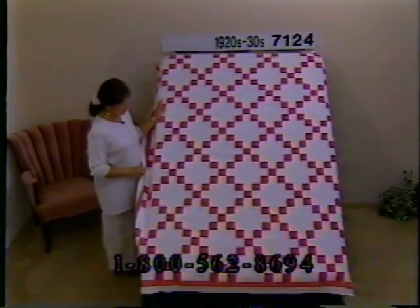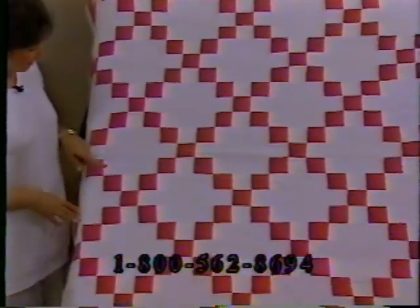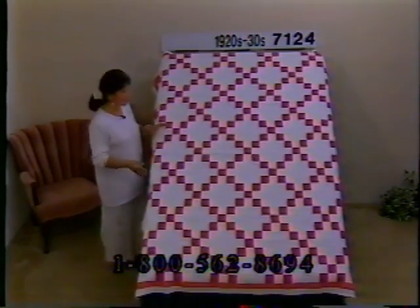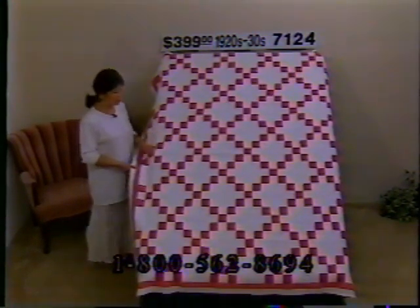Here's a pretty Irish chain from the 20s and 30s — all done in a rose or mauve color and white. Heavily quilted, all by hand — no fancy quilting but a lot of it, done crisscross horizontally and vertically. The fabric has held up beautifully and the color has remained nice and vivid. She's done triple quilting on the sides out to a white border and white binding. The reverse side is nice and white in good condition. She used a couple of different pink dye lots — toward the top a couple of pieces faded just a little differently. Price $399, number 7124, dimensions 81 by 67.